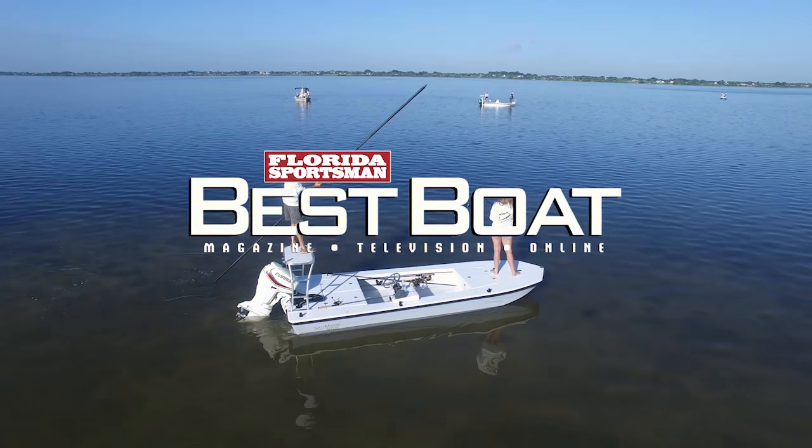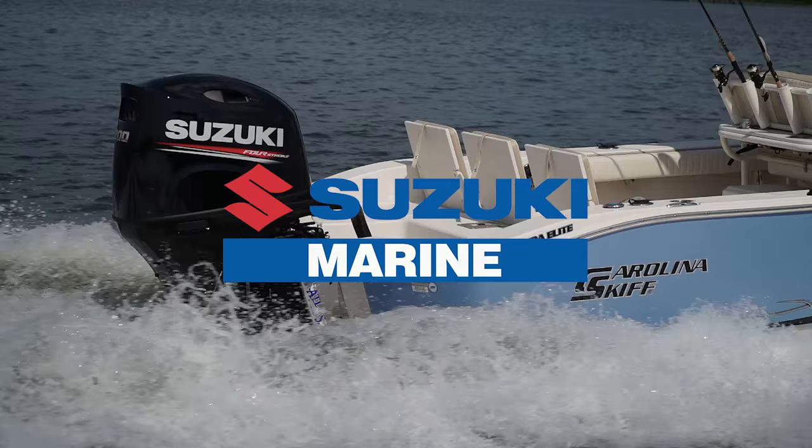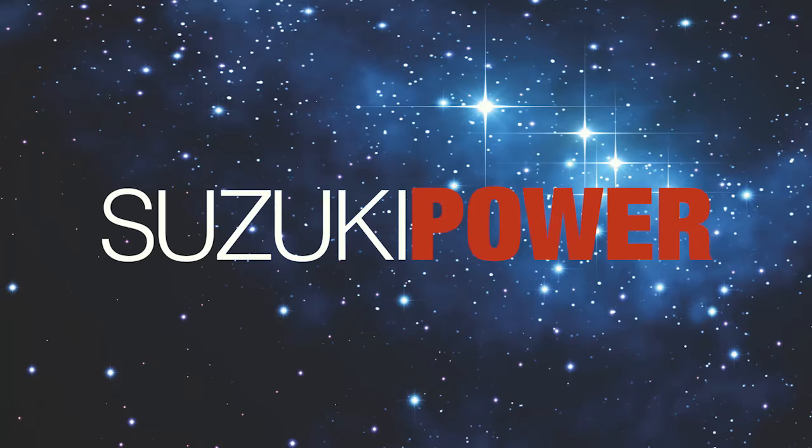When we come back, hosts Dave East and Rick Riles take a closer look at a boat designed to target fish that roam in just inches of water — the Saltmarsh 1656. This segment brought to you by Suzuki Marine, the ultimate four-stroke outboard.